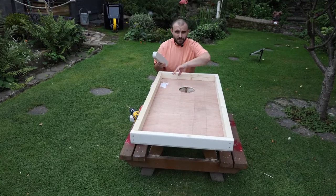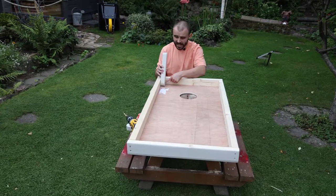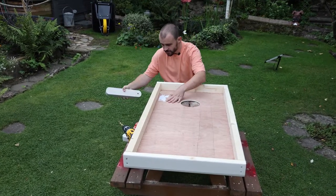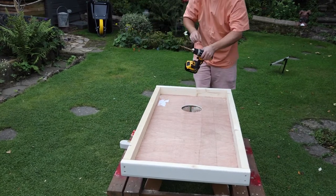I've got the main frame flipped upside down now, which lets me see where I need to actually fit the legs. We want the legs folding out from the top of the board — the end nearest where the hole has been cut out. I've marked where I need to drill, so I can use the same 10 millimetre drill bit to drill the holes through the sides.